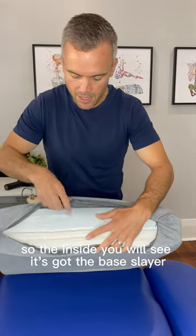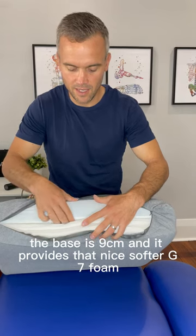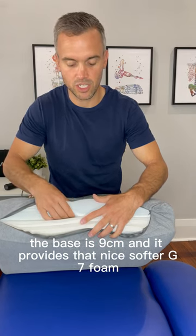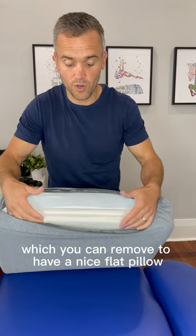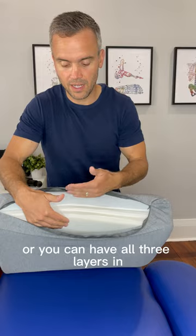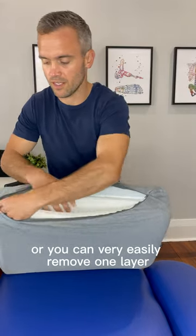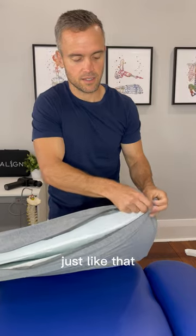On the inside you will see it's got the base layer — the base is 9cm and it provides that nice softer G7 Foam. Then you've got the two layers which you can remove to have a nice flat pillow, or you can have all three layers in. Or you can very easily remove one layer and go down a size just like that.